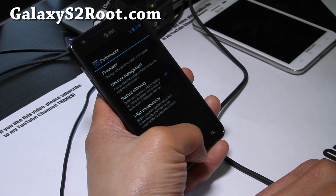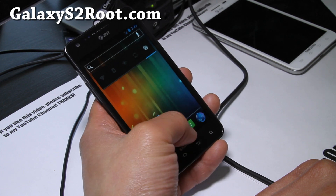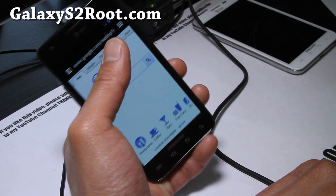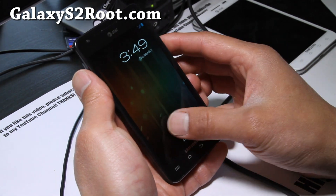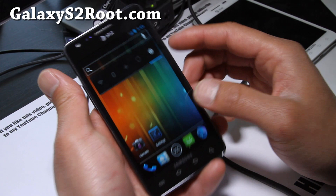Let me try the launcher — there you go, the home button will work as your back button for now. If you press it twice it will go back to the home screen. Let me show you the browser — pretty much this is a very good CM9 port for your AT&T version of the Galaxy S2.